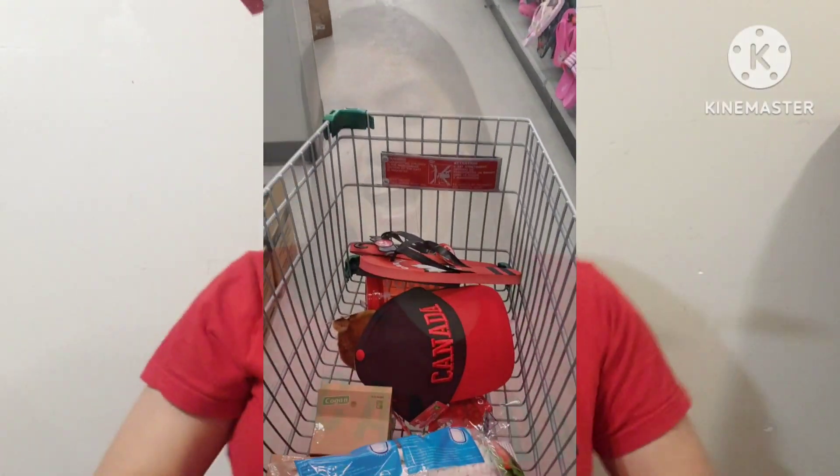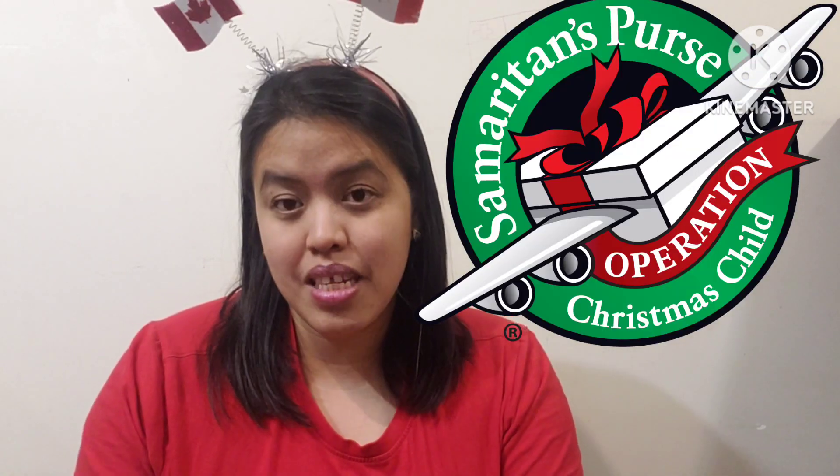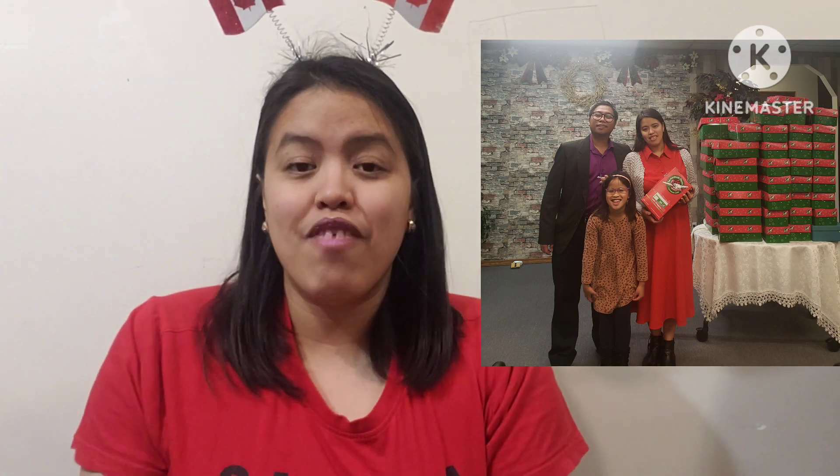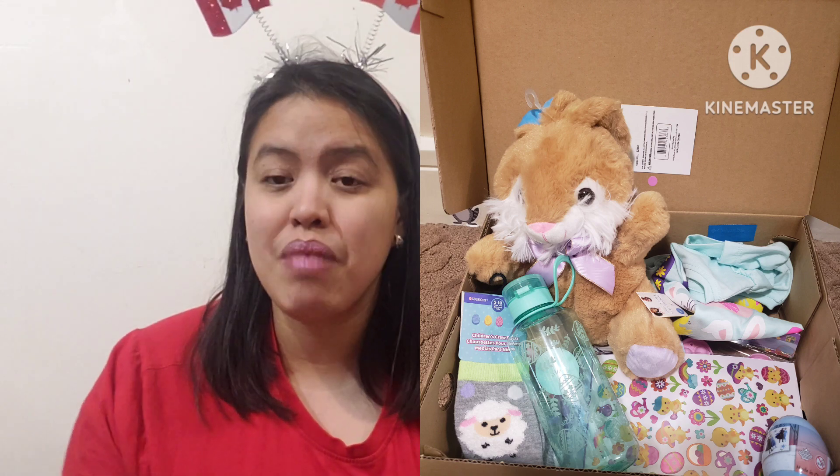Hi guys! It's going to be Canada Day soon and that means we're going to make our Canada-themed Operation Christmas Child box. Operation Christmas Child is an organization under Samaritan's Purse where we put stuff in a box and these boxes are sent to different places in the world. This is my ninth year of doing this, and I've decided to make nine boxes — one for each year. Last time I made a spring box, so this time let's make a Canadian theme box.